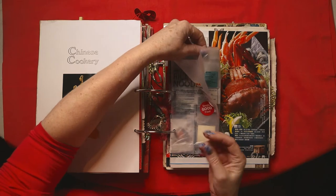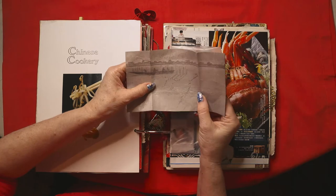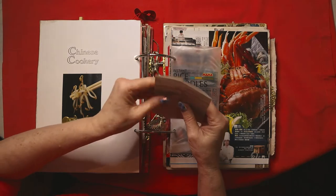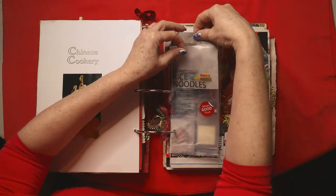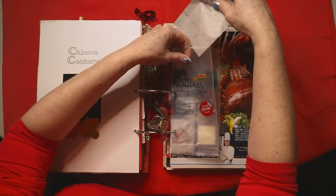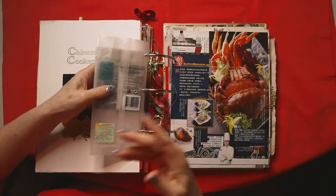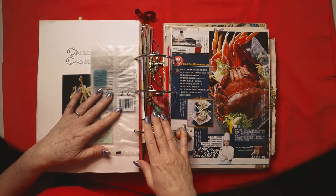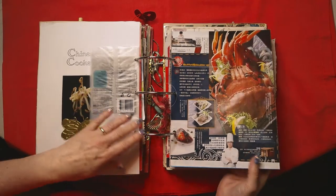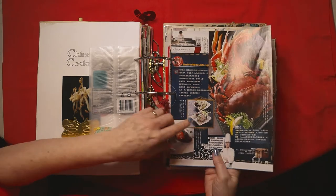Rice noodles — these ones are particularly good. Inside I use these little packets as envelopes, and inside is a tiny picture of men fishing on a lovely river on a lovely piece of recycled paper. That was done by a Japanese gentleman who was on a course — he was just doodling, and I happened to say that I did this and he had a look at this actual book. So I've got that in there as a keepsake. Fish and of course here are the crabs — the spider crabs — which I just love. Seafood, so that's in here.